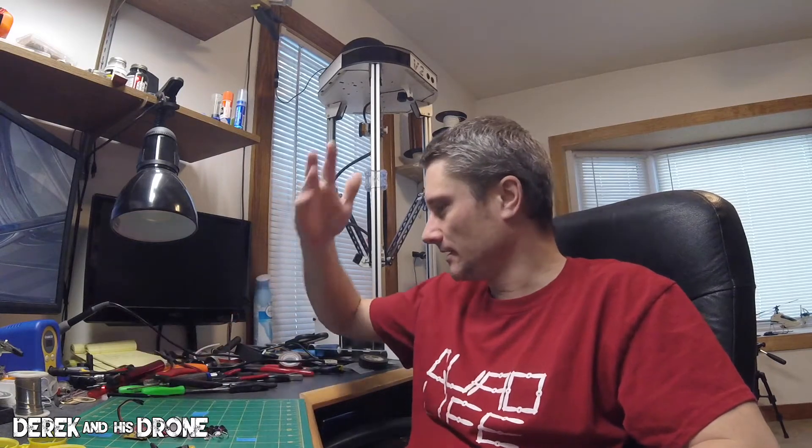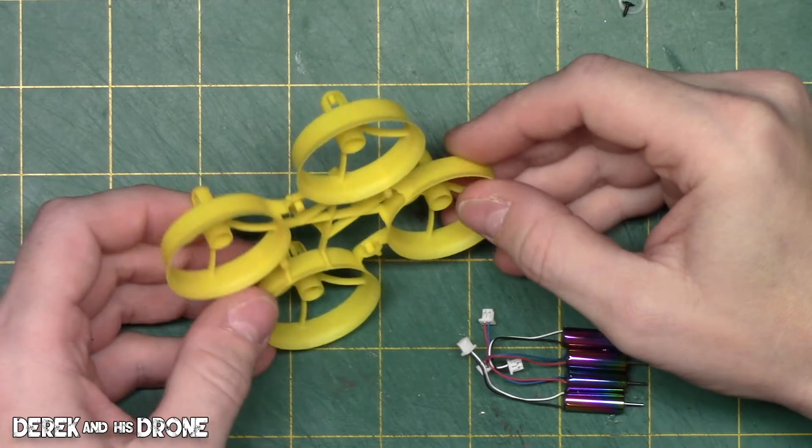Overall this build looks incredibly easy — it doesn't look like we're going to have to do any soldering at all. As a matter of fact, the only real tool we're going to need — I've got a whole pile of tools here and can never find what I'm looking for — is just a small eyeglass-style Phillips screwdriver, and that's just going to be for the tiny screws to get the flight controller attached.